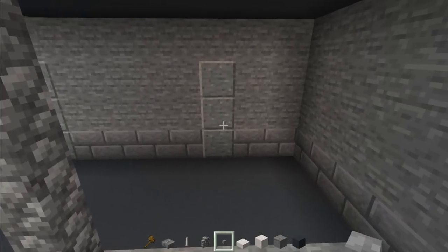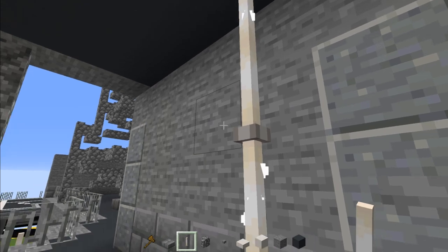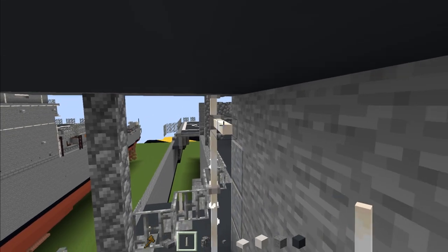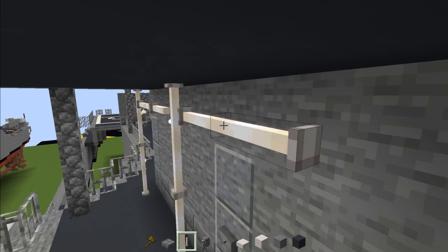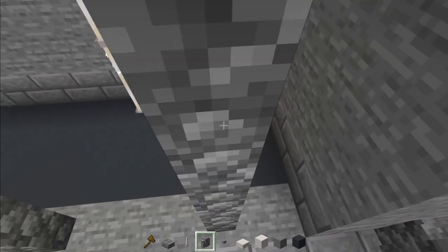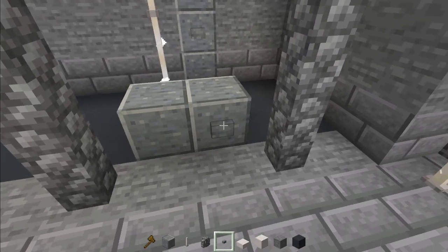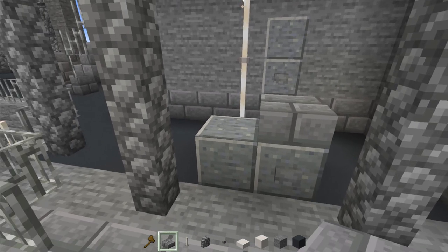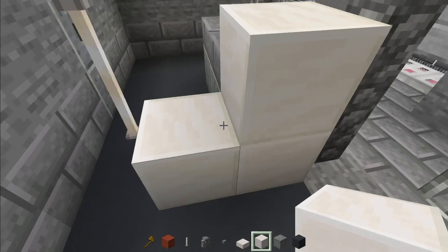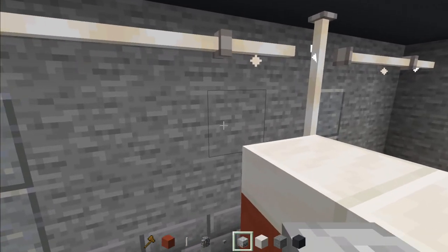Once that's filled in, add a stone button to the side. Add end rod four blocks tall, another end rod four blocks tall, then end rod all the way across the top row. Add another pillar with cobblestone wall, two polished andesites, stone button, stone brick slab on top. Then make an L shape using quartz with red terracotta, two quartz slabs, and add a skeleton skull right there.